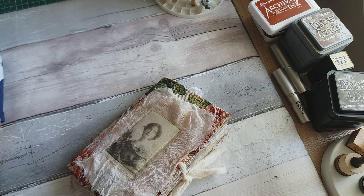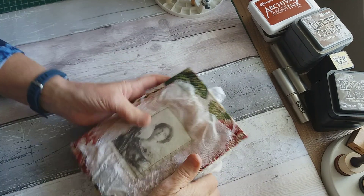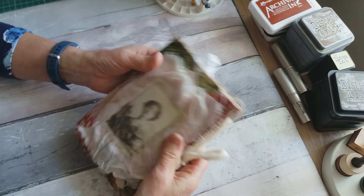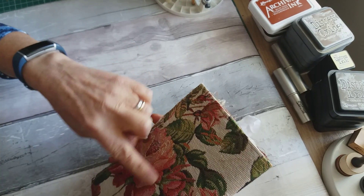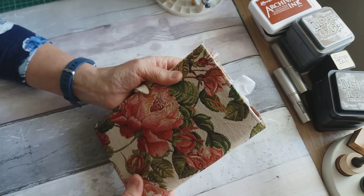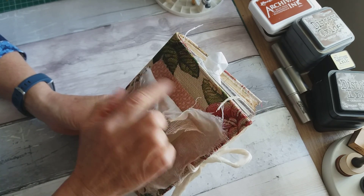I had some papers already printed that I thought would go well, and then obviously the tea-dyed papers and cardstock. The requirement was to work within a certain size range, and I think this is seven and a half by five, which is within that range. It needs to be a soft cover, so mine is a cardstock cover with upholstery fabric on it, and on the front I've layered up some cotton fabric.